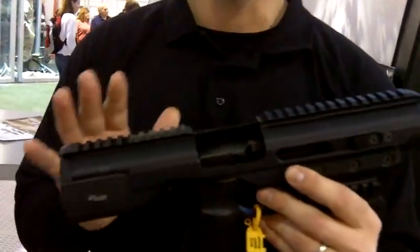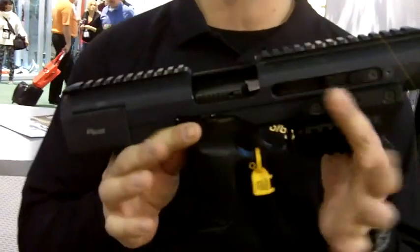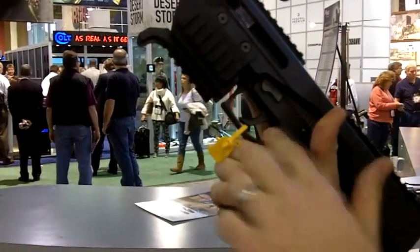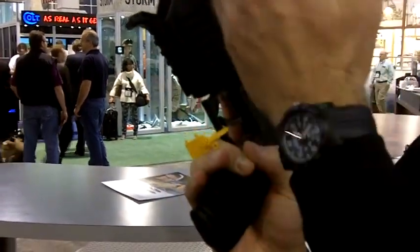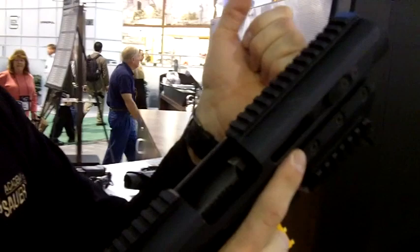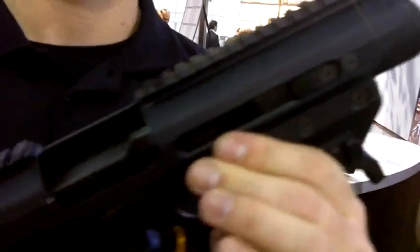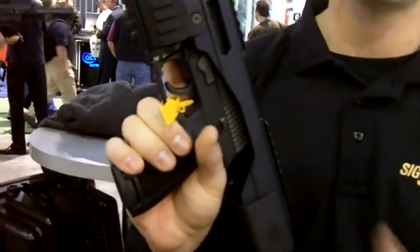So this is your base model. I'll show you the variants here in just a moment. With the base model, once my pistol's in there, nothing changes with the manual of arms of the pistol. I still have access to my magazine releases, my decocker or my slide catch lever — I still have access to all my controls. I have not changed the configuration of the pistol. With the charging handle, I can go either left side or right side. It's folding. I can go ahead and charge the weapon as normal, no problem.